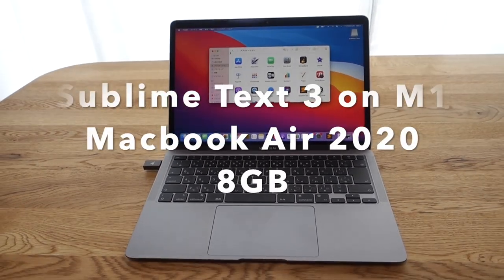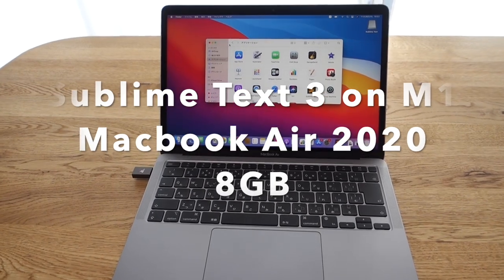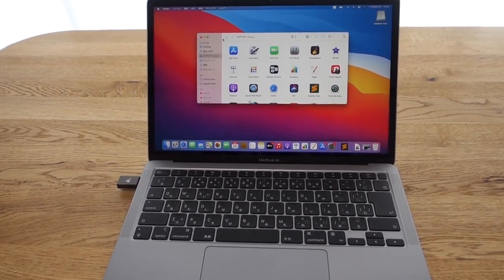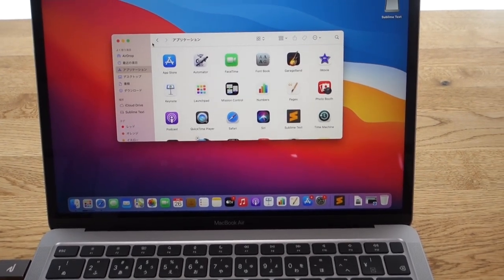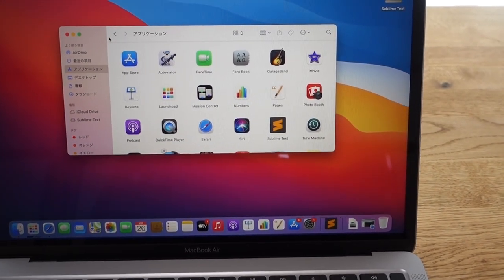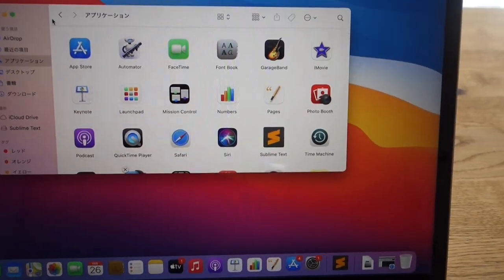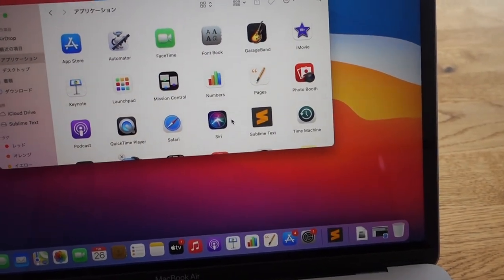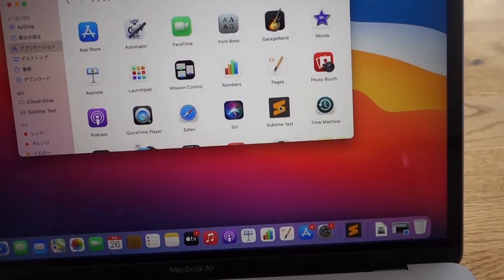Hi, so I bought the MacBook Air with M1 chip, the 8GB RAM and 512GB SSD, and I'm going to show you how Sublime Text works on this — Sublime Text 3.